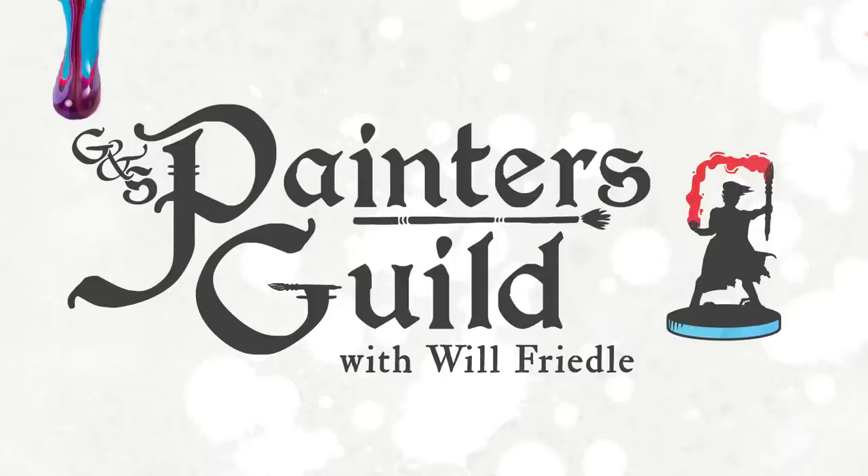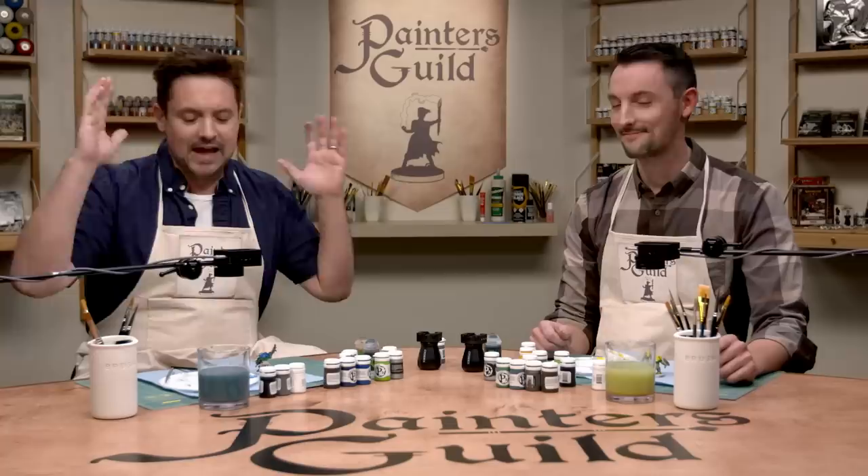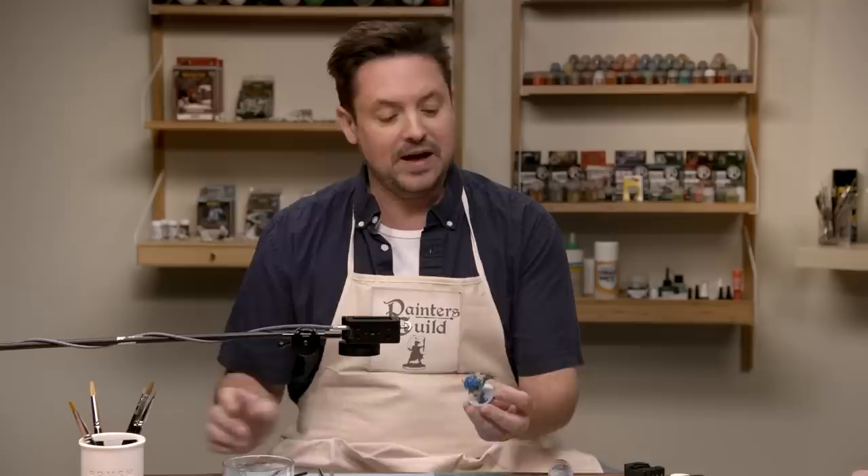We are back here at Painter's Guild one more time with Jordan Nichols, and we are right smack dab in the middle of speed painting. It is going absolutely crazy — it's nuts, it's frantic, it's slopping on paint but doing it with technique, and we're having a good time. We are right back smack dab in the middle of painting our orc brute.